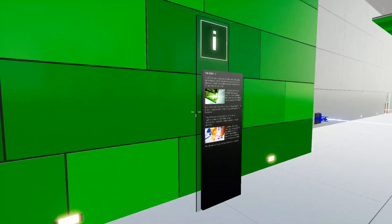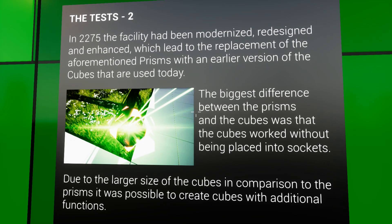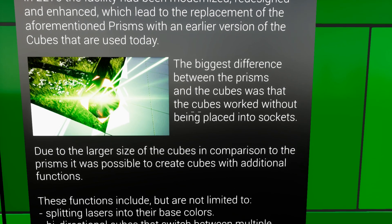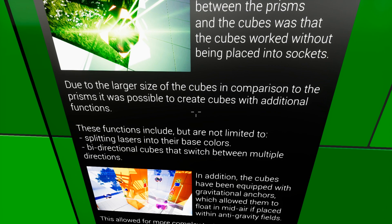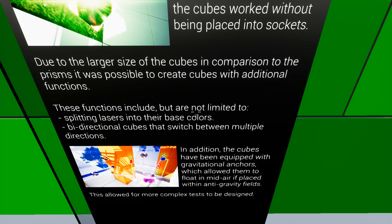Right next to the reflective wall I just talked about, there's one of these information panels. In 2275, the facility had been modernized, redesigned, and enhanced, which led to the replacement of the aforementioned prisms with an earlier version of the cubes that are used today. The biggest difference between the prisms and the cubes was that the cubes worked without being placed in the sockets. Due to the larger size of the cubes in comparison to the prisms, it was possible to create cubes with additional functions. These functions include, but are not limited to, splitting lasers into their base colors, bi-directional cubes that switch between multiple directions. In addition, the cubes have been equipped with gravitational anchors, which allowed them to float in midair placed within anti-gravity fields. This allowed for more complex tests to be designed.